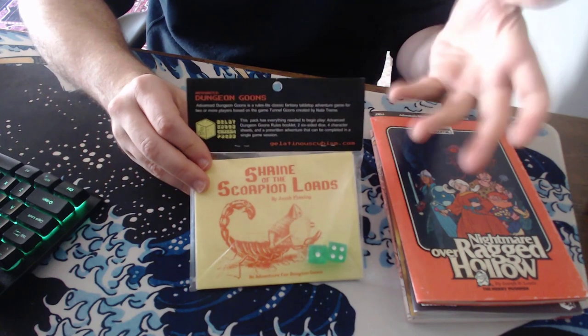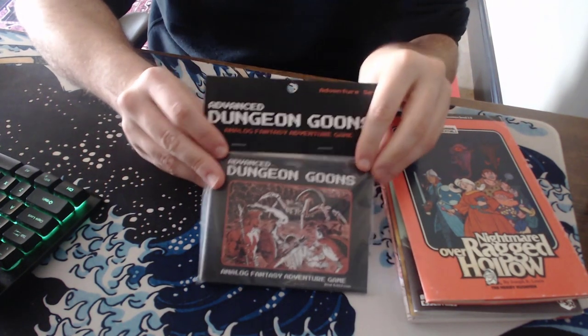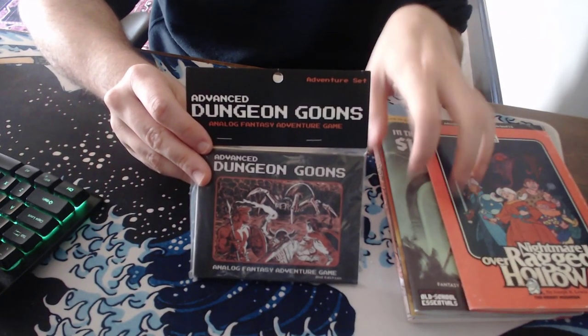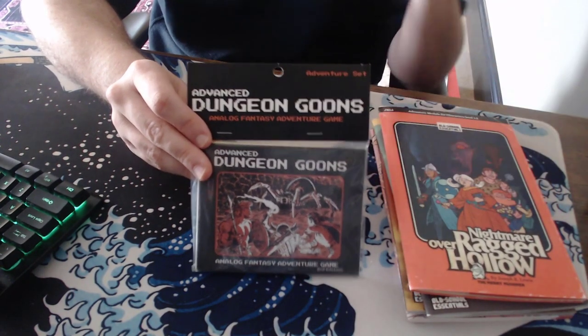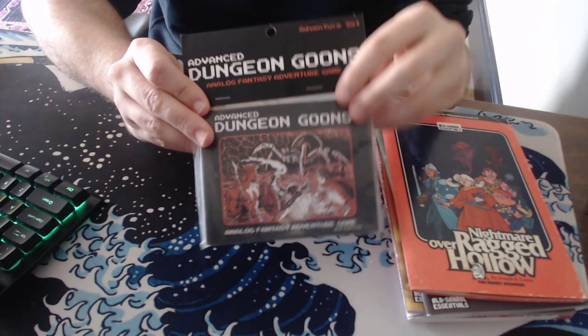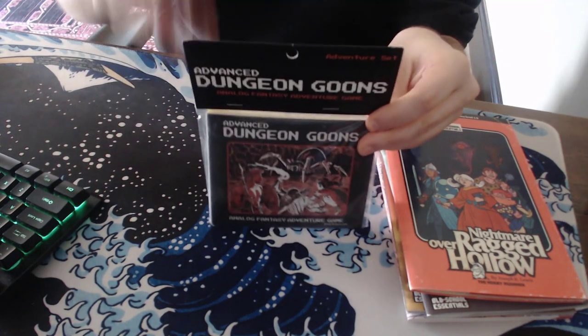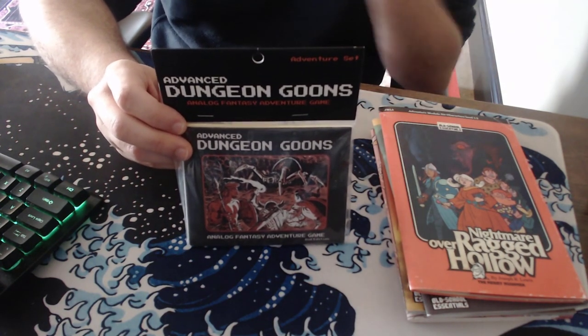I don't even know how this game is — I'm sure it's good. I got it as kind of a two-part thing with one of the other products I have here, which is the Scourge of Northland by Jacob Fleming, which is his new hex crawl. But anyway, this came with it. I haven't opened it yet. I can't give a review of it, except to say that the packaging is spot on, at least according to me.